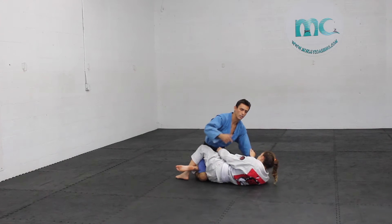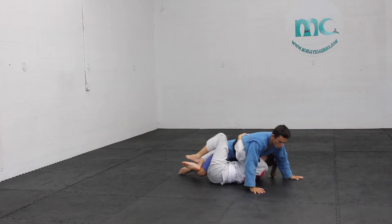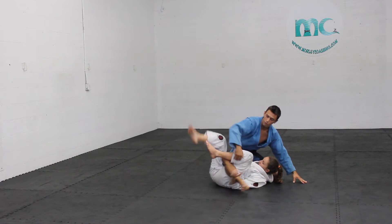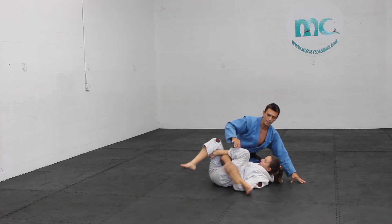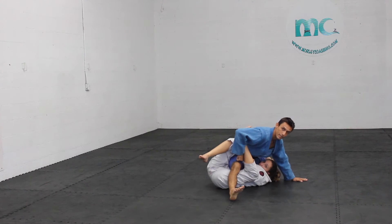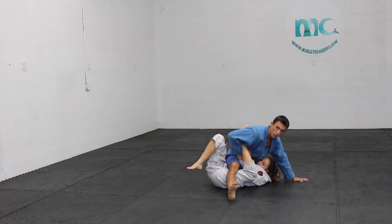Salome's got me in a regular guard. She starts swimming in, starts pulling me over. I have my hands on the ground for support. Before she grabs my foot and closes the triangle over my knee — it's got to be before that. As she pulls me in, that's exactly what I'm attacking. Before she closes that triangle, I control the foot.